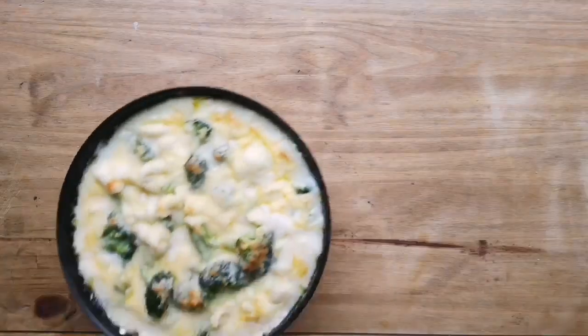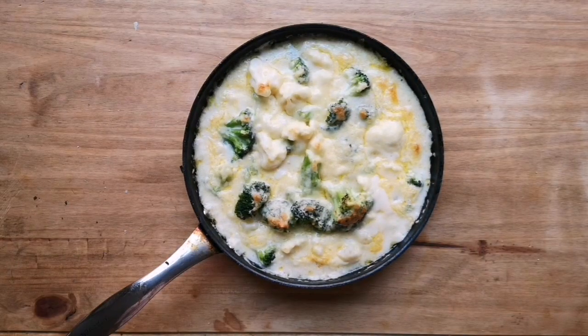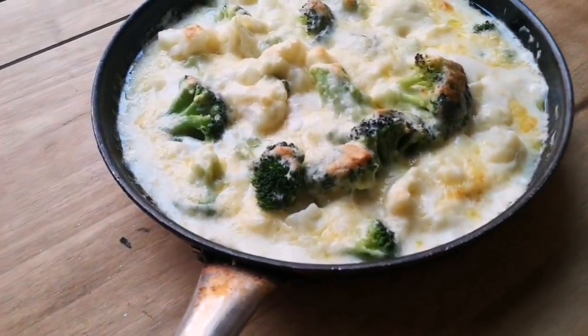That can go under the grill on a really high heat until it's nice and golden. As you can see, this is a much better alternative to having plain boiled veg. Thank you guys for watching — please like, subscribe, and follow me on my socials at sliced underscore white tea.